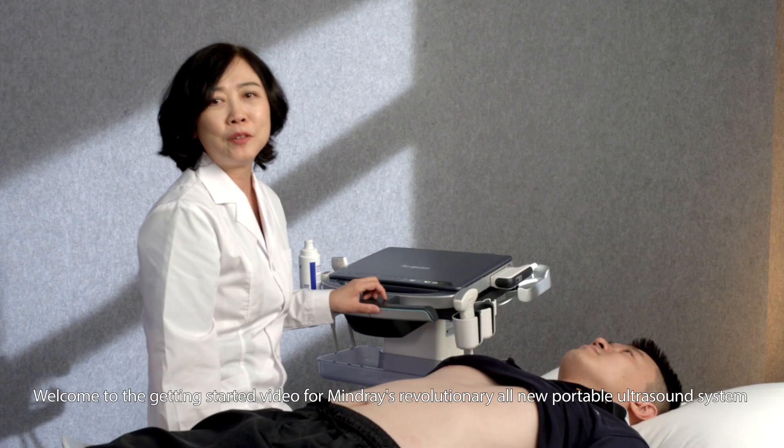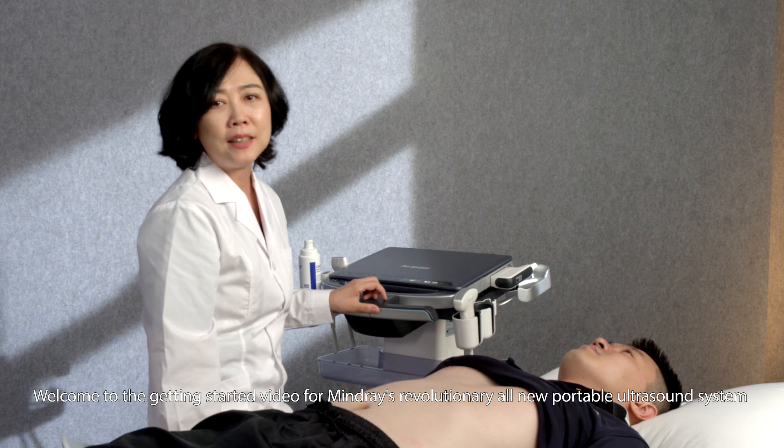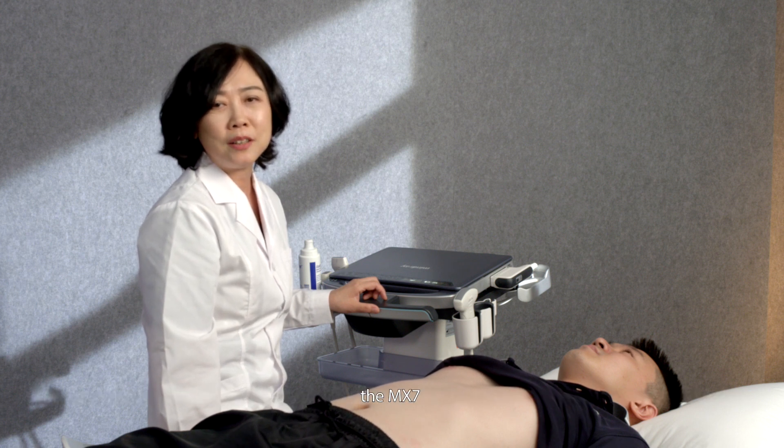Welcome to the Getting Started video for Mindray's revolutionary all-new portable ultrasound system, the MX-7.